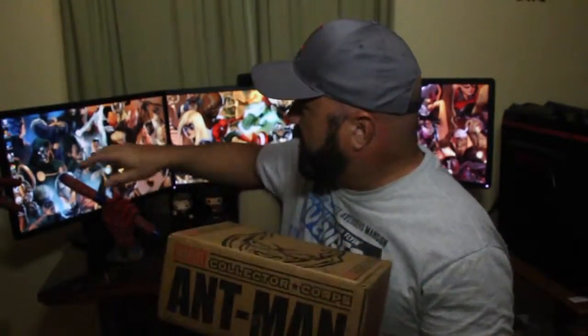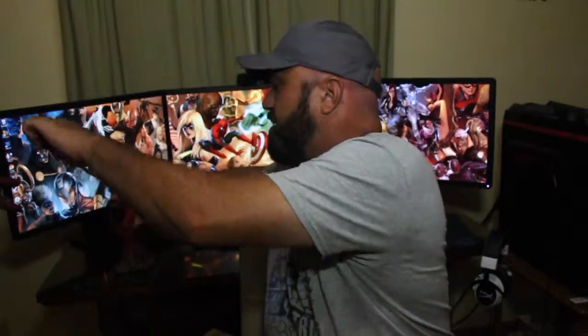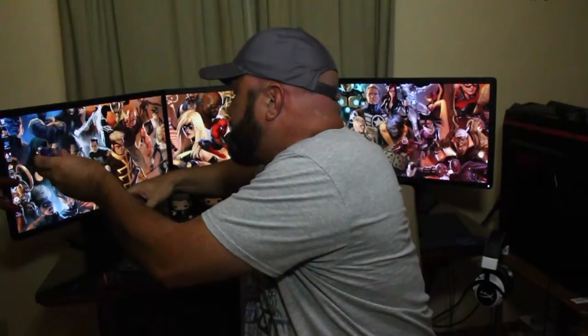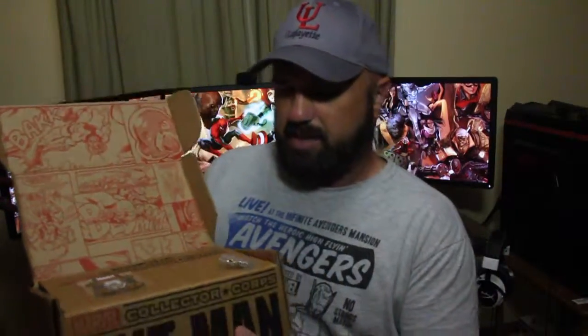Alright folks, let's see what's in the box. I'll go ahead and grab my knife and cut it open. Alright, here we go! In the box we have the pin - the Collector Corps pin - which is pretty cool. We also have the Collector Corps patch, and both of them have Ant-Man on them.